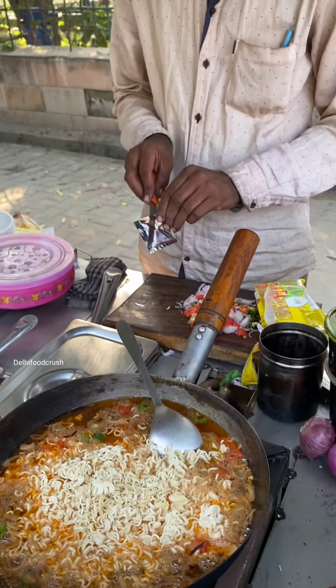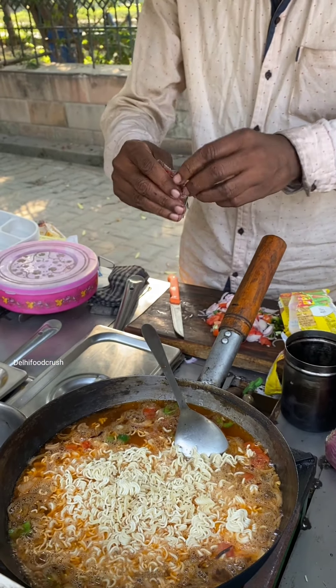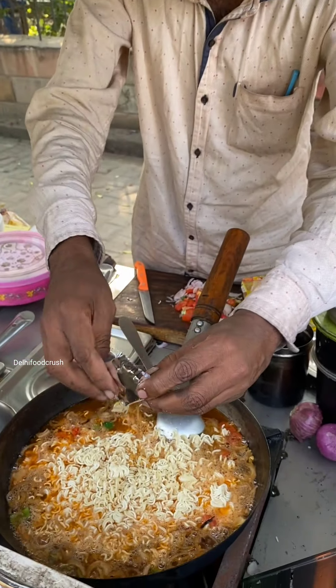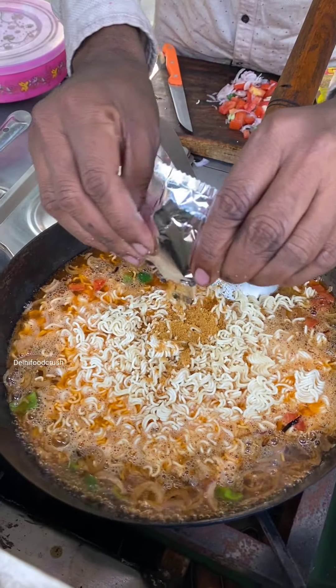How does it taste, the Maggi? You will eat it and it will taste great. Does it taste meaty? No, it tastes like Chatpati. So, meaty, namkeen and Chatpati.